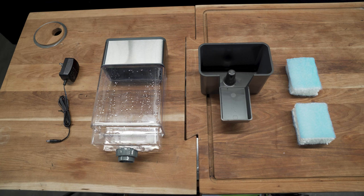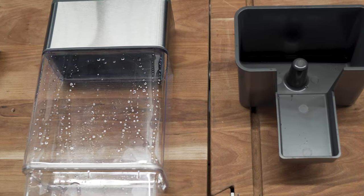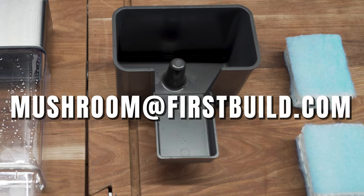Make sure that you've received all the components. If any components are missing or damaged, please contact us at mushroom@firstbuild.com.